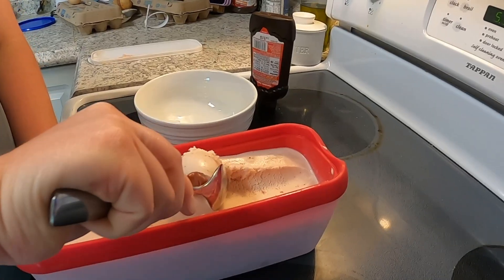You can absolutely eat this right now and it's delicious, but it's more of a traditional homemade ice cream where it's really kind of soft and runny. What I do is put it in a container and freeze it for several hours, and then it's going to be more like between a soft serve and a carton of ice cream when you first open it. It doesn't have those ice crystals that normal homemade ice cream has. It's amazing.